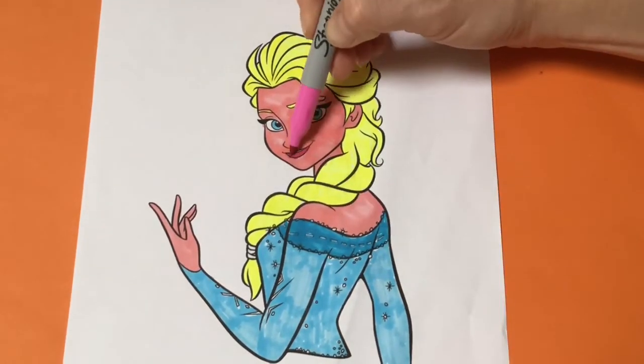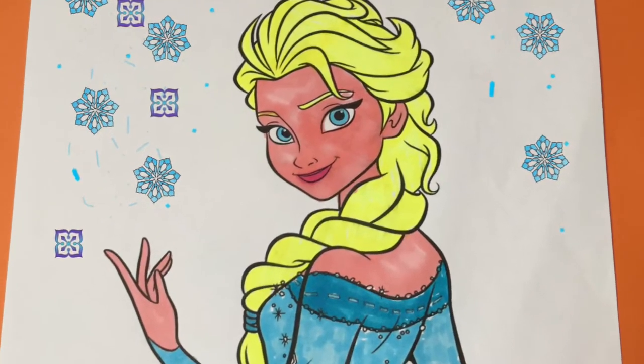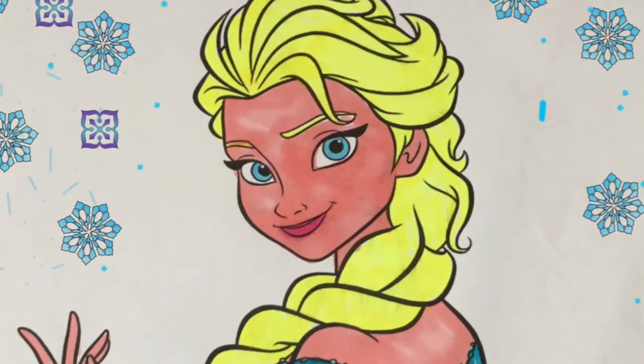And our somber picture of Elsa is all finished, she looks burnt, but cool. Thanks for watching Toy Princess, tune in again soon, bye!